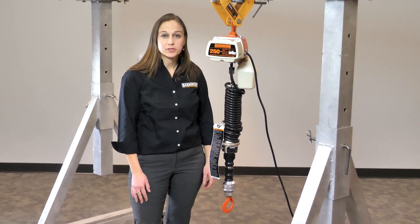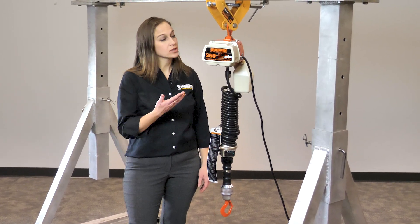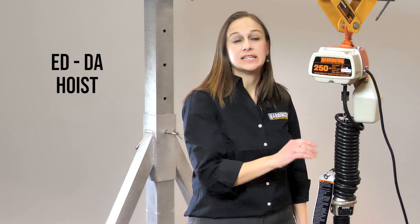Hi, I'm Jen. I'm a product manager here at Harrington Hoist and today we're going to talk about our ED DA Hoist. Our ED Hoists are a lineup of small, compact, single phase hoists, good for a lot of different single phase applications.